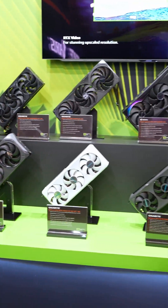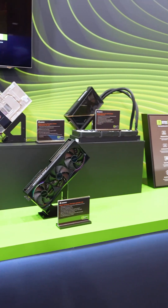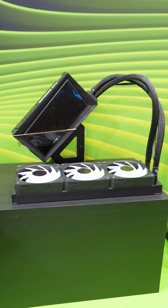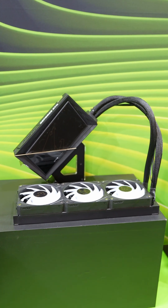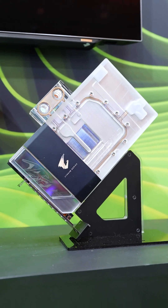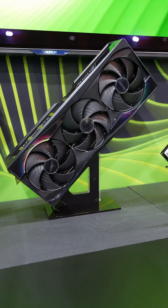Don't worry — Gigabyte Aorus has you covered with the latest 50 series GPUs. This is the Aorus GeForce RTX 5090 Extreme Waterforce 32 gig edition. Speaking of Waterforce, we have the 5090 Extreme Waterforce water block edition as well. And this is the Aorus 5090 Master.